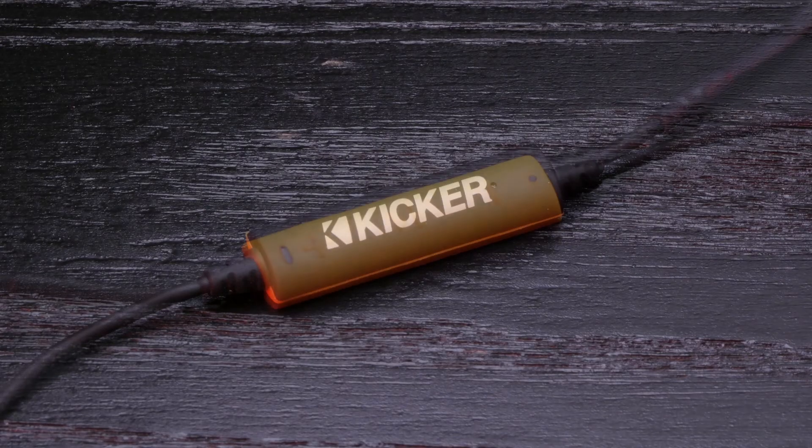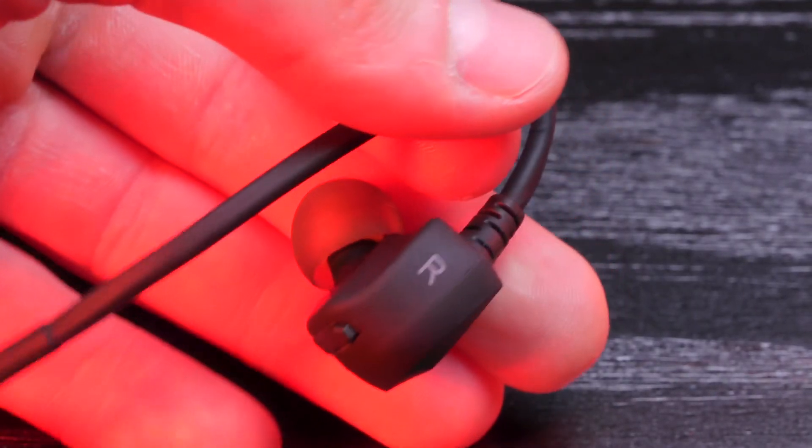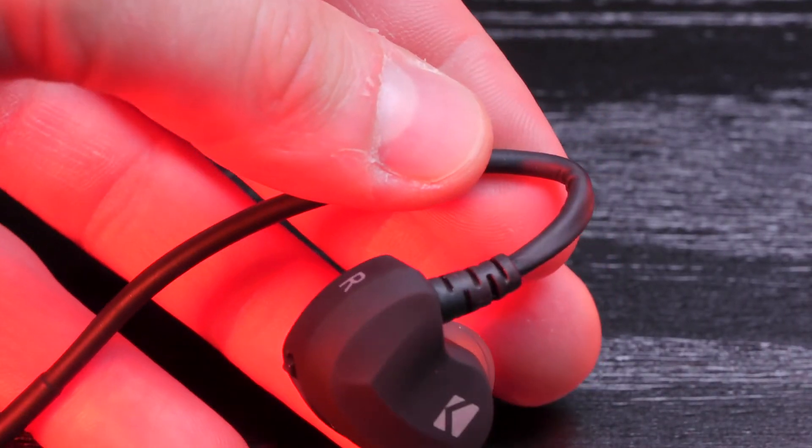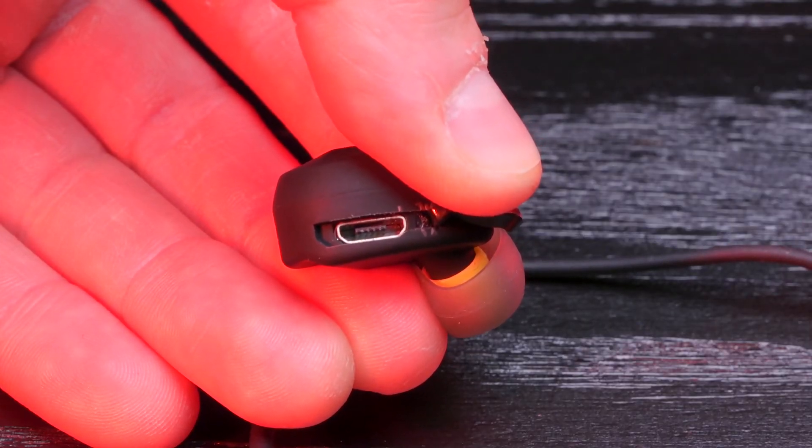The EB300s have a multi-function button for changing or pausing songs, a built-in microphone for hands-free calling, and feature an 8-hour battery life. You charge them with the micro USB input located on the right channel bud.